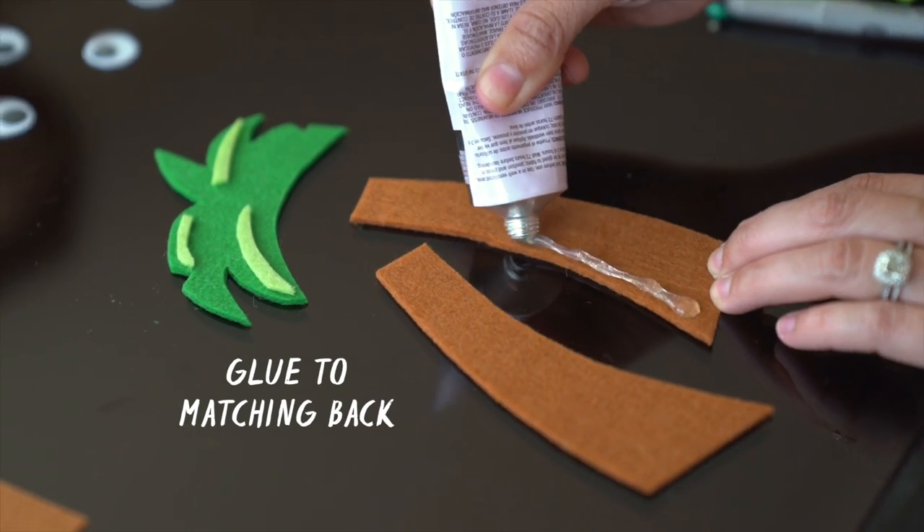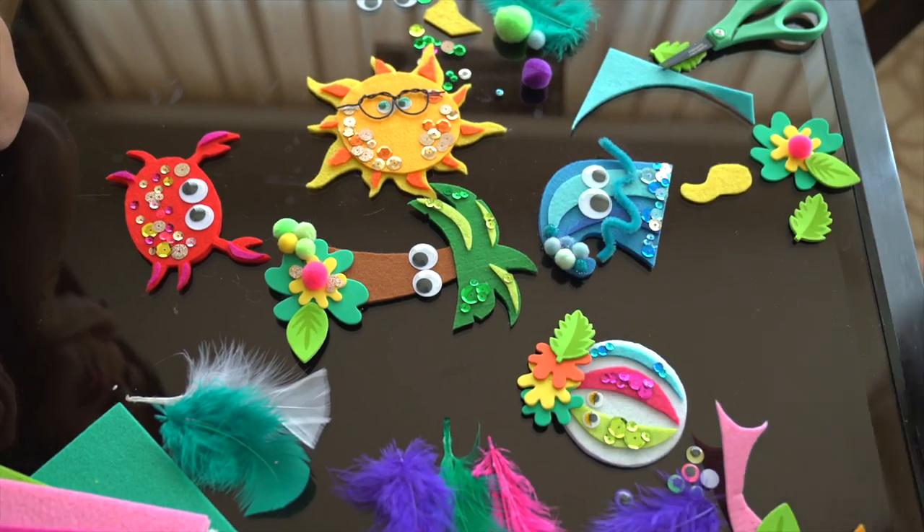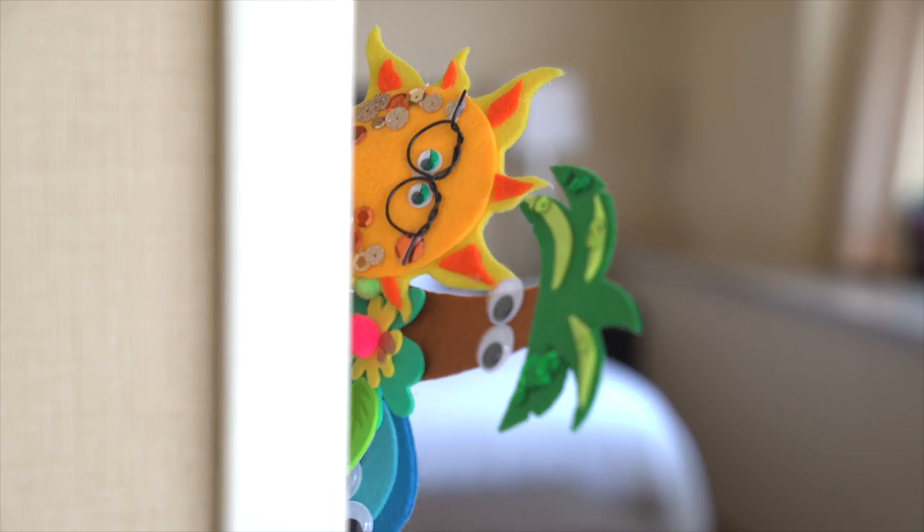Finally, glue each piece onto a matching back, leaving the bottom open for your finger. These puppets will save the day when the forecast calls for rain.